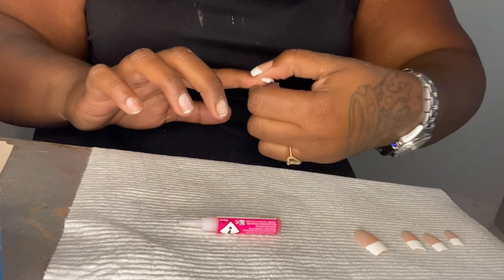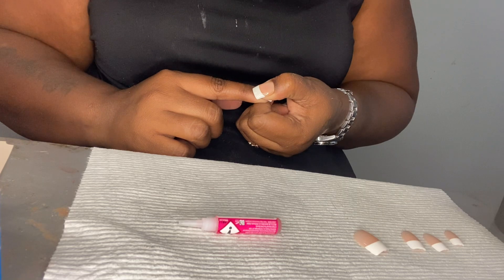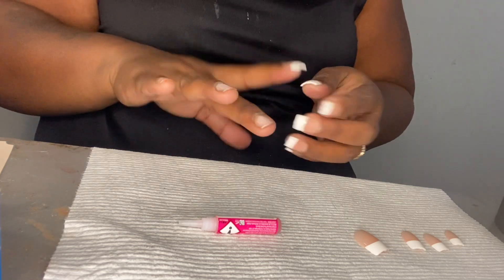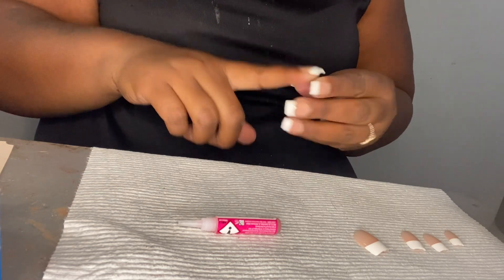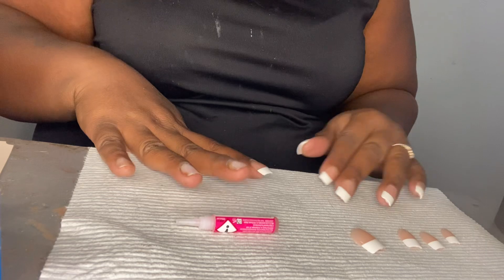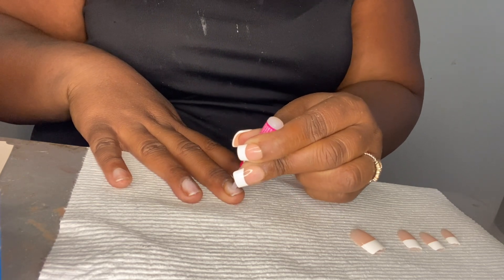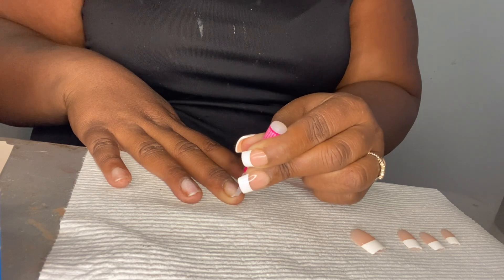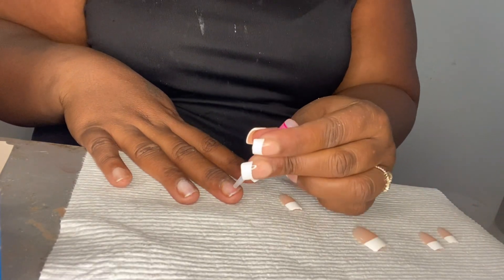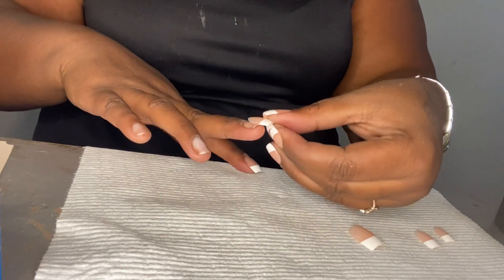Make sure everything is straight, hold it. See, it's a little crooked — I can't take it off; it won't come off. So we're going to leave that alone. It's just a little flaw, but make sure yours is very, very straight. Normally I have my daughter help me with this hand because it's hard for me — I can't really position my hand good enough and it always ends up crooked. One of my nails is bound to be crooked every single time. My daughter says, 'Ma, that is crooked,' and I say, 'It's all right.' She says, 'No, it's not — take that off.'